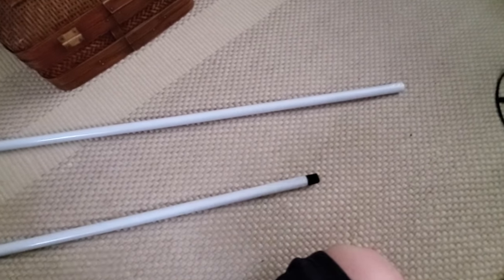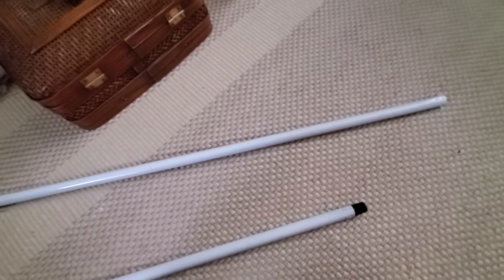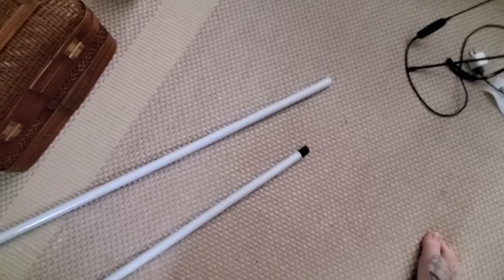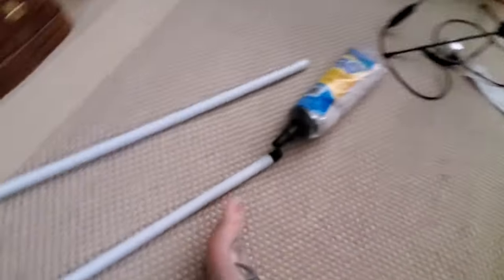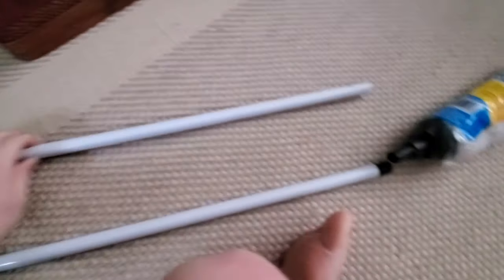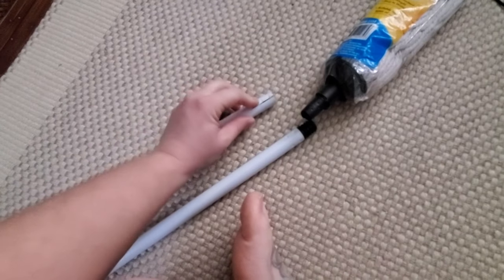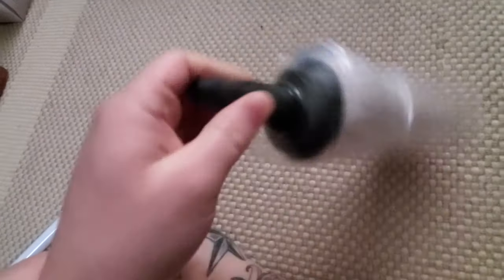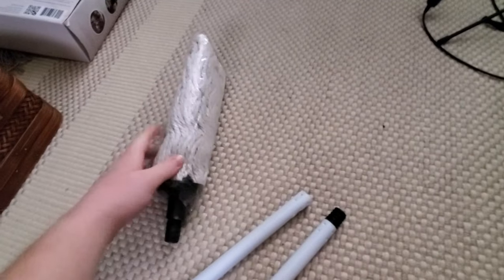I went to Dollar Tree and picked up a couple of mops, as I mentioned in a previous video. We're going to use the entire mop for different projects. For this specific project, we're using the bar of the mop. With a Dollar Tree mop, you can use the bar, the handle piece on the end, unscrew the mop head — four different things to use within one mop.